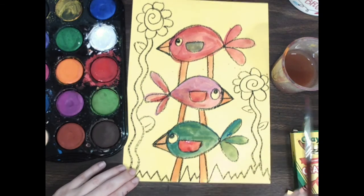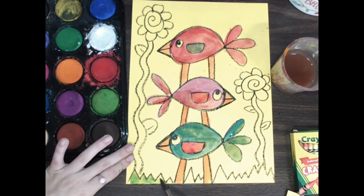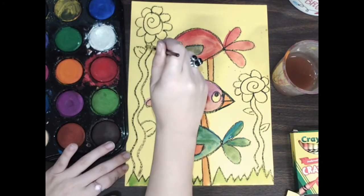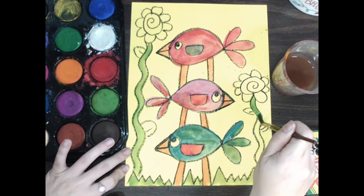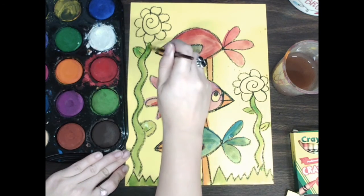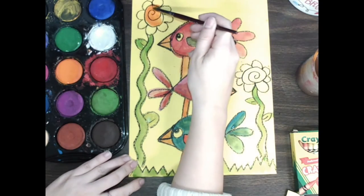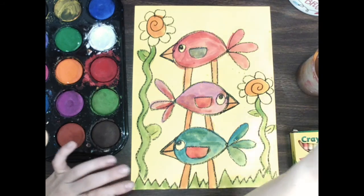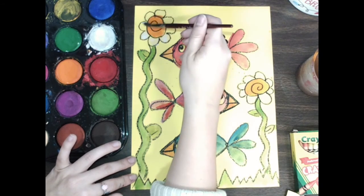Now my birdies are done, I can move on to my flowers and then the grass, and then I'm all done with painting today. I gotta paint my stem — don't forget to paint your wavy line stems. Then we have a flower. That orange looks really nice so I'm gonna add some of that orange in the center. You could leave it like a yellow flower or you can paint it — I'm actually gonna see how white works out. I can paint my flower in white — I like that idea!